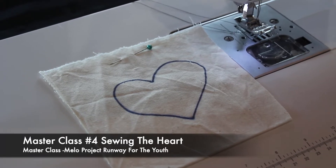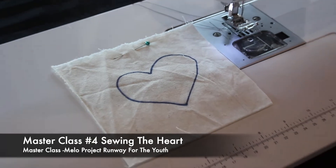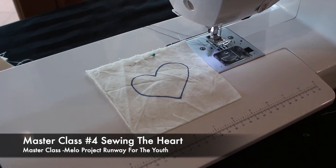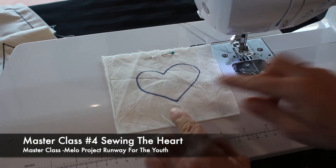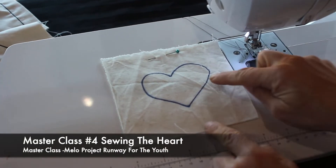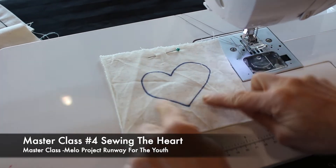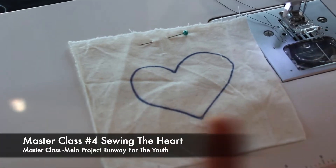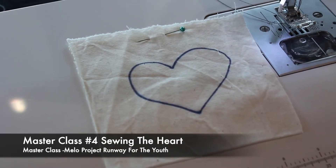There's also the Peter Pan collar, shawl collars that have a curve and then a straight line. So what you're doing now is combining the circle and the V. We've got straight lines, we have a V, and we have the curve of a circle — three types of shapes all in the heart.